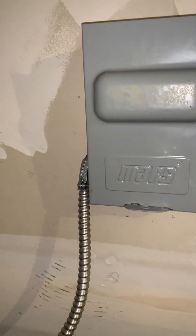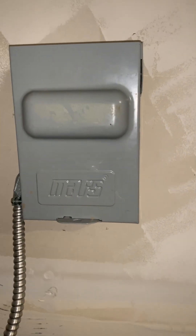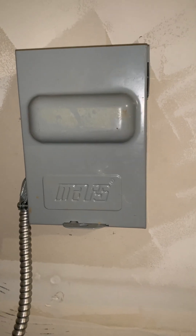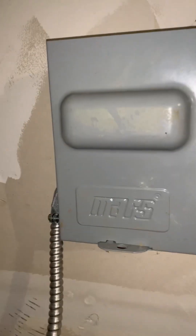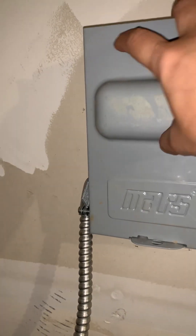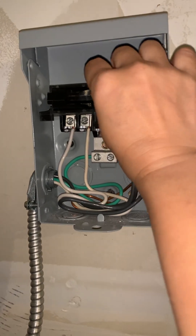My tank is run by electricity, so the first thing to do is deal with the breaker — this is the one that really heats the tank. I need to shut this off, so I'll take this one out like that, and then I need to remove this because this is the one that carries the power.